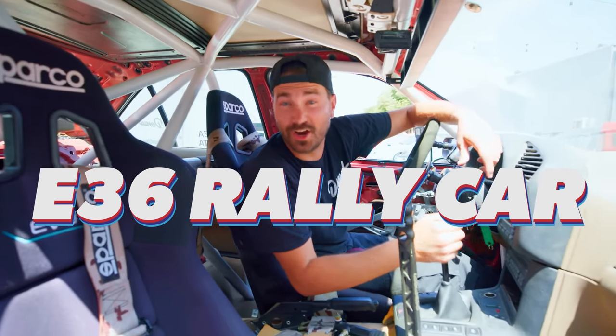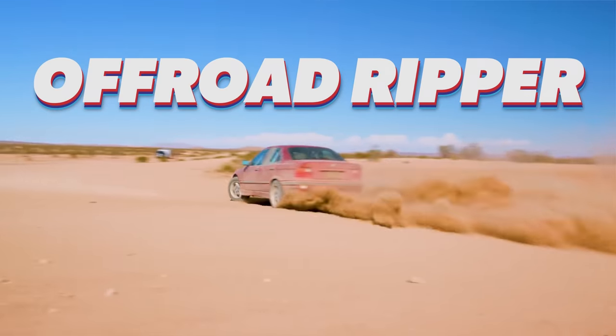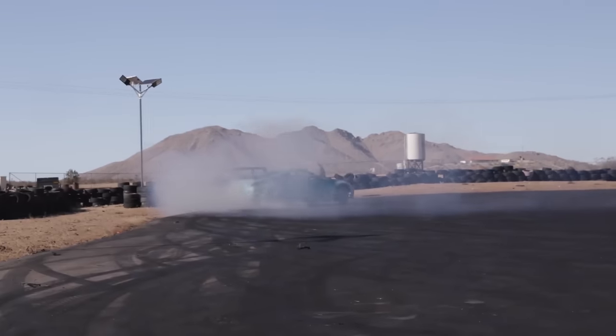This is our E36 rally car and it's been super fun as an off-road ripper, but you know what else is super fun? Drifting. So we're going to turn this thing into a proper drift car.